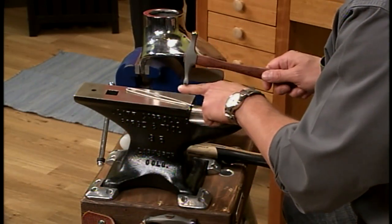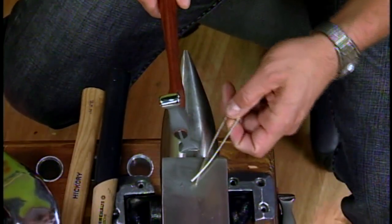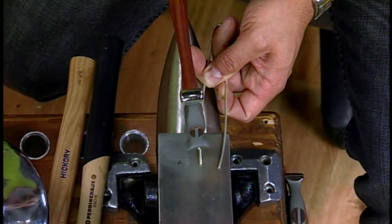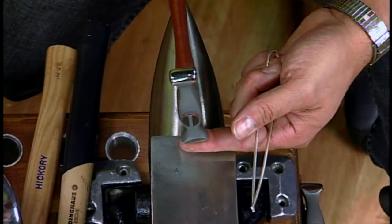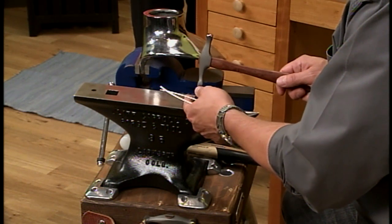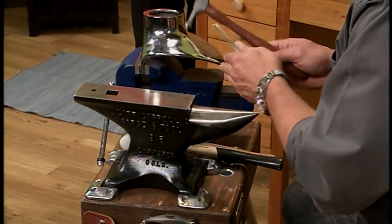If I wanted to thin a section or direct the thickness in a specific direction, I would use the cross-peen. It's the same kind of technique used for paddle pins — you're using the shape of the hammer to direct the way the metal moves.